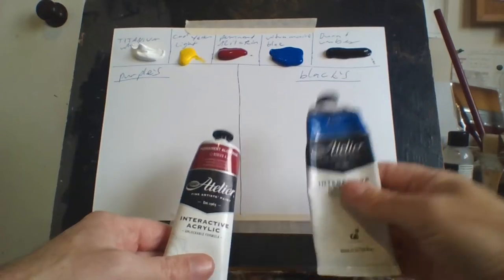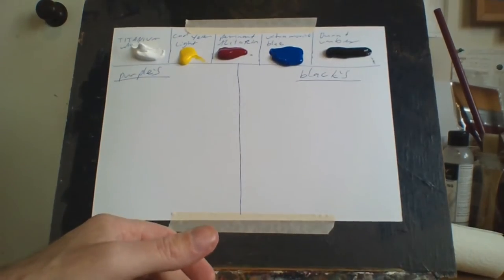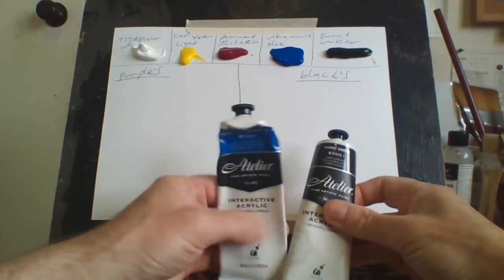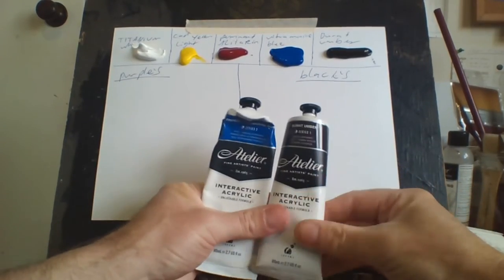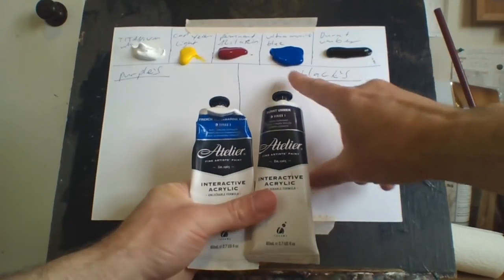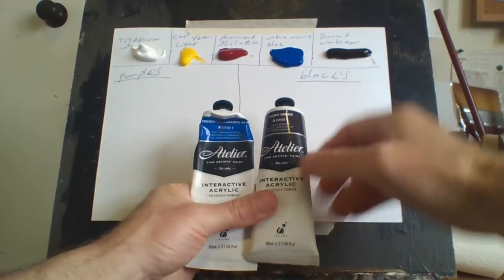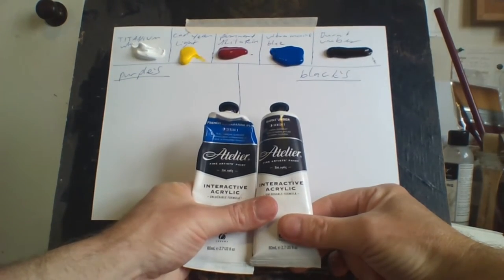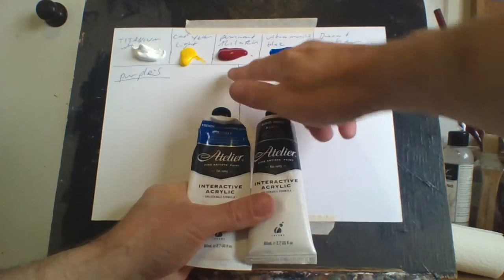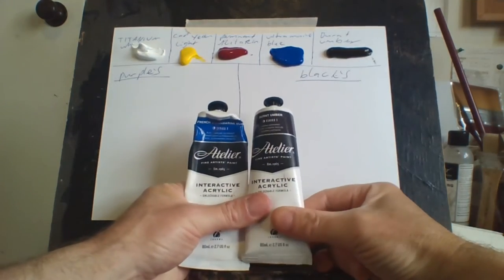For my blacks I basically use two colors here: French ultramarine blue and burnt umber. For ivory black in a tube of paint, that's essentially what it is — about 60% ultramarine blue and 40% burnt umber. Mars black is made by adding permanent alizarin to it, which I'll demonstrate when I do it.